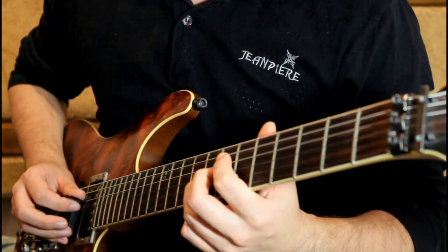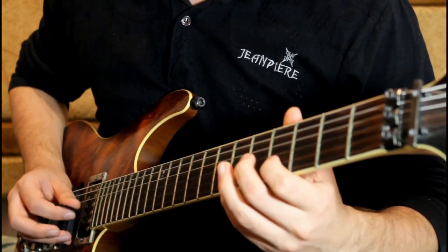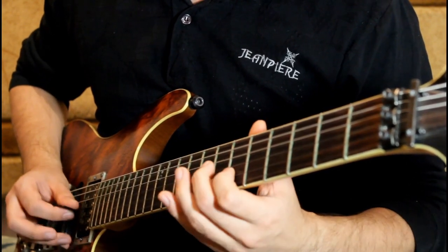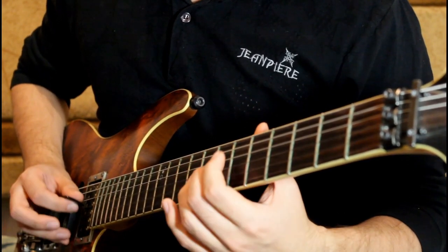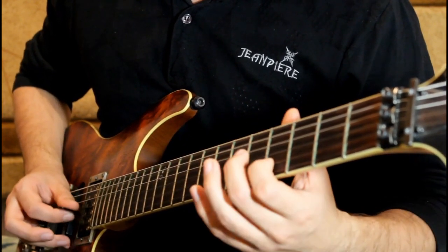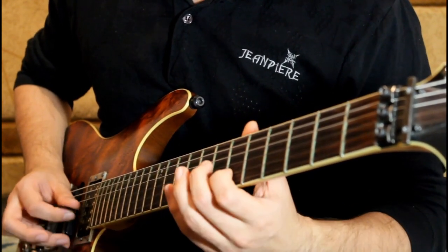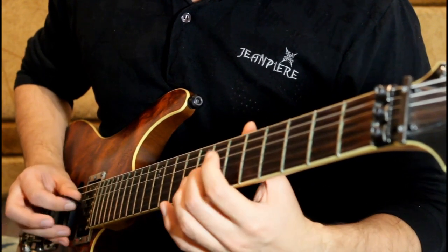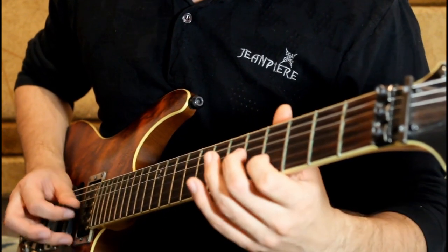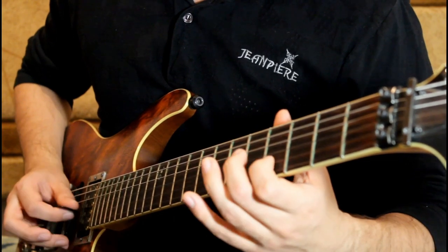There we go, going into example number two. One, two, three, four. It should be more than you want by now, I suspect. Four more, three more, two more. Last one going into example number two.